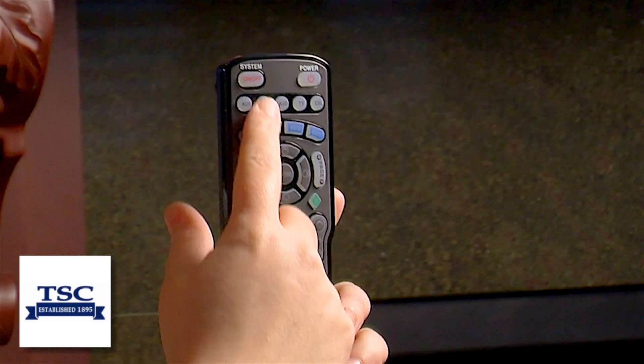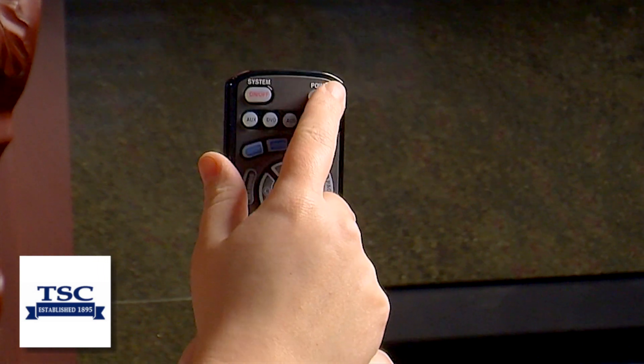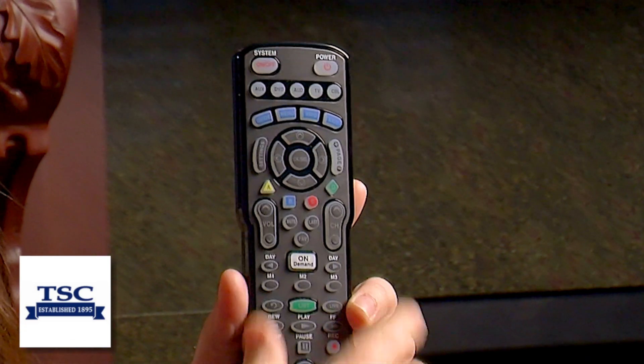If you hit the system button, it will turn off all five devices at the same time. The power button will only turn one off at a time.